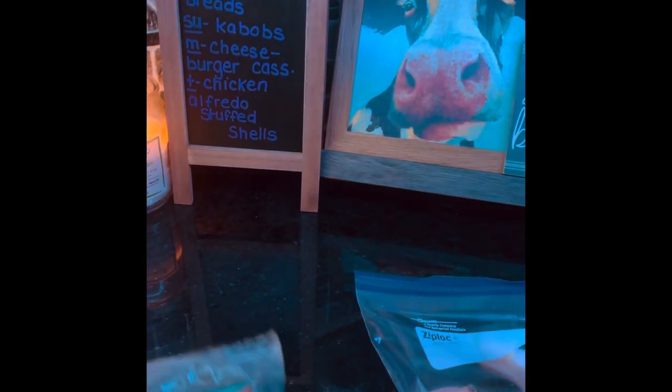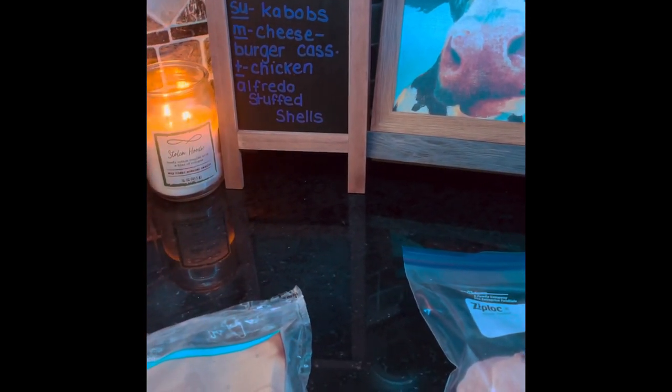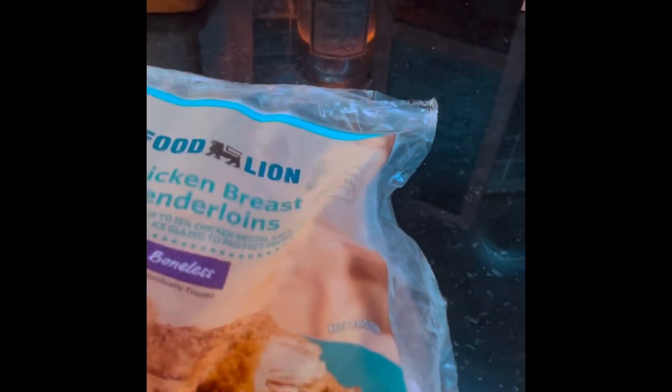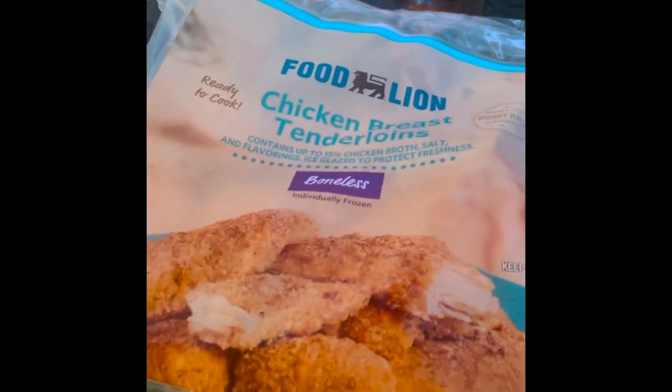So tonight for dinner we're having roasted garlic barbecue pizza flatbreads. The boys will just get their flatbread and add some pizza sauce and some mozzarella cheese with their choice of pepperoni, bacon, whatever toppings they want. But me, Nick, and Tyler are going to be making ours the garlic barbecue chicken.